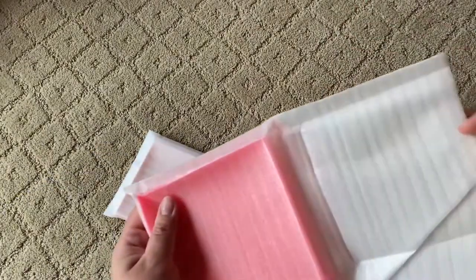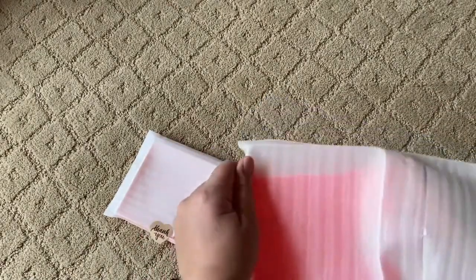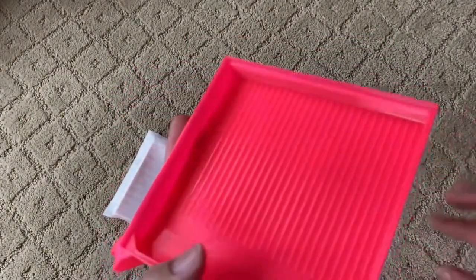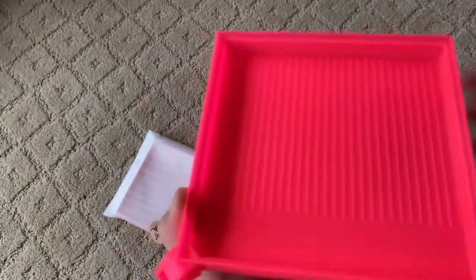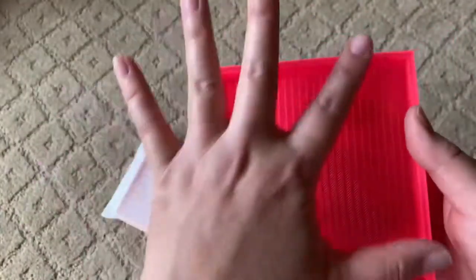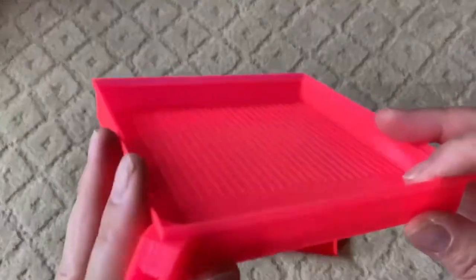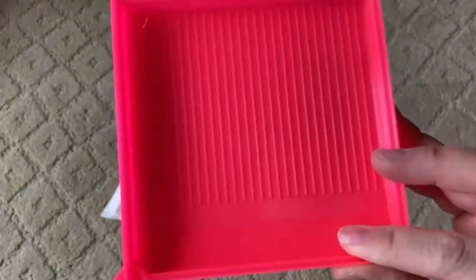The next two colors are ones they have in their inventory all the time, so you can go right out and buy them. This is hot pink — it's almost like a fluorescent pink. You can see it's really well made, and what I love about them is that everything's just clean. Sometimes you buy 3D trays and you get threads all over them, almost like spiderweb threads, but I love that they take pride in their work and clean and inspect each tray before sending it to you.